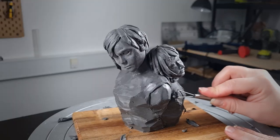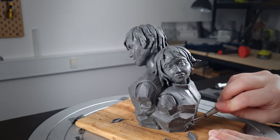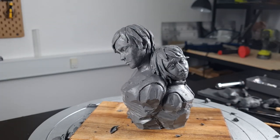And then we're nearly onto the beauty shots. I hope you enjoyed this more gestural style of sculpting and hope to see you again for the next video. Bye!